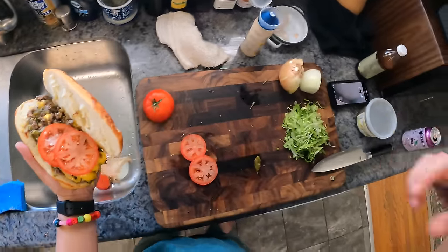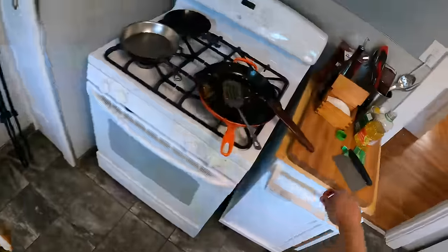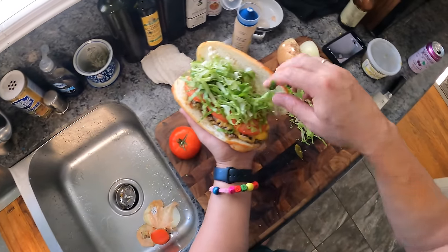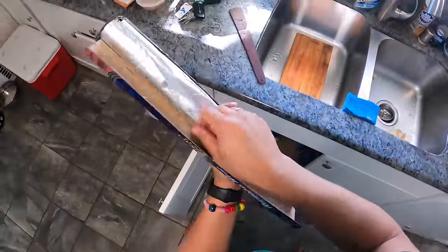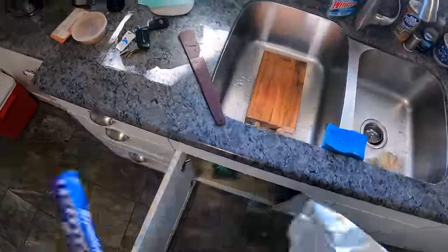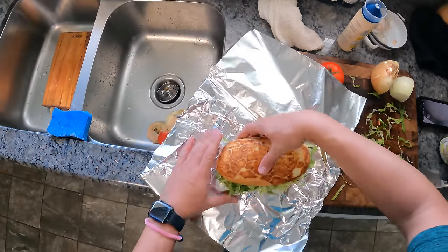Tomato goes on — I think that's adequate tomato. Shredded lettuce. A little bit of salt on my tomato; I always like to season my tomatoes. The real trick to the sandwich — you wrap it. Sort of the trick to New York deli style burgers: you wrap them so that the buns kind of steam a little bit, because you never eat them there — you always take them somewhere.